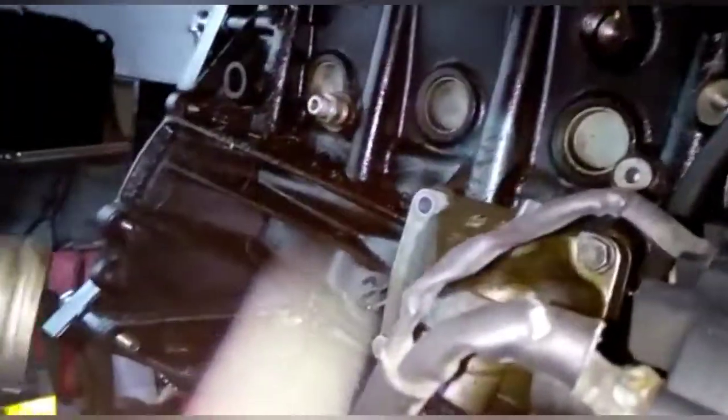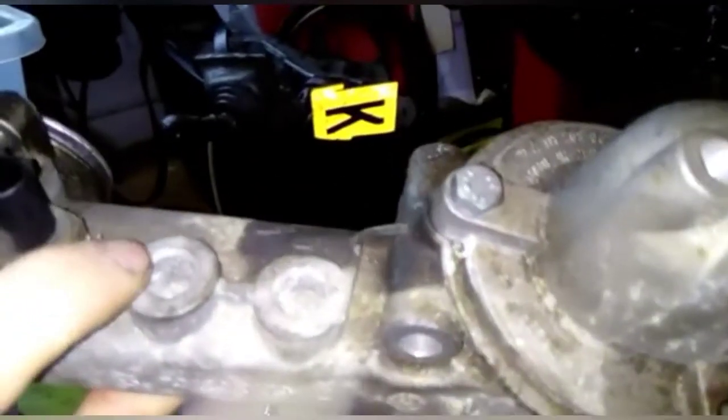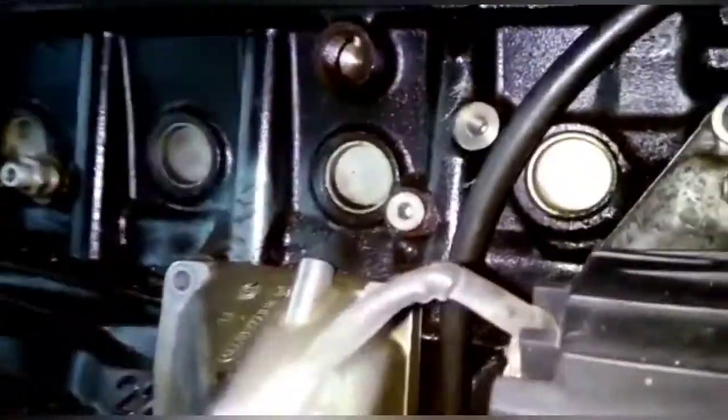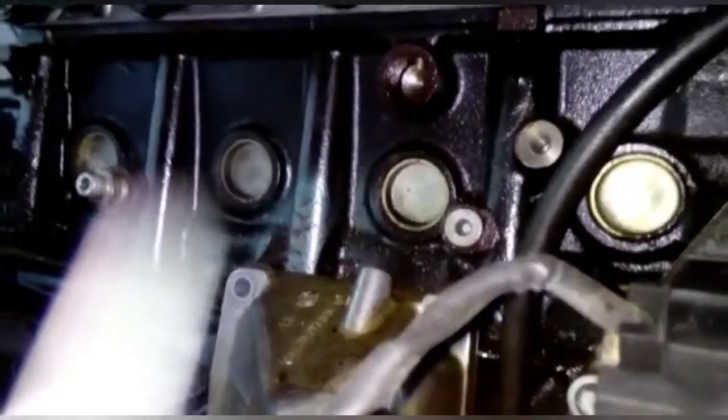On the thermostat housing — on some of them they have a bolt in, but these don't — we use one of these for the feed. And obviously the oil return is fitted in the sump, which is covered in the previous video that I've done. So hopefully that explains some of what we do when we equip these.